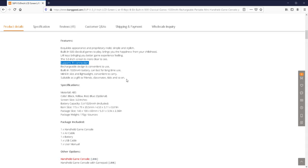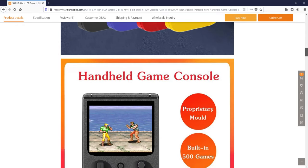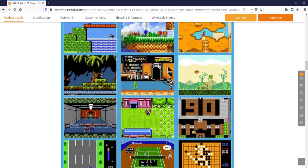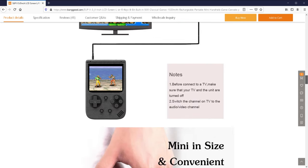It's described as suitable as a gift to friends, classmates, and kids — which is quite realistic. It's a cheap option you might want to give to kids who don't know the difference between a good handheld and a bad one. Looking at the product listing, you can see L and R keys, built-in 500 games, and images showing Super Mario 2, Sonic, Aladdin, Turtles, Contra (or Probotector as we called it in the UK), and a tennis game for the NES. Most of these games would be from 1983 to about 1990 — the golden era of 8-bit gaming.